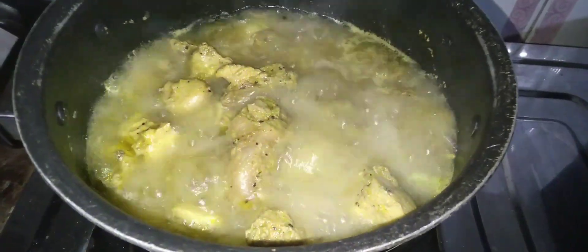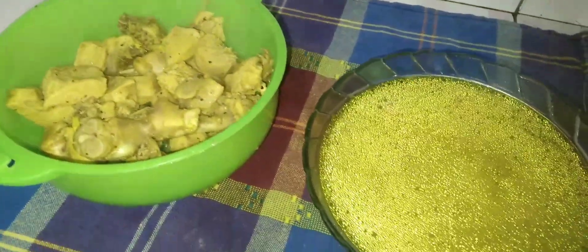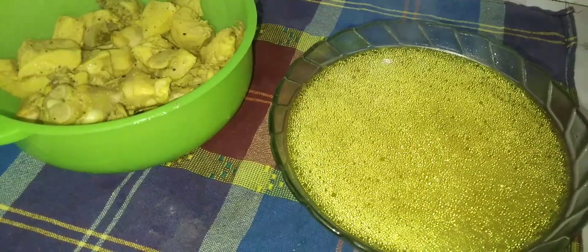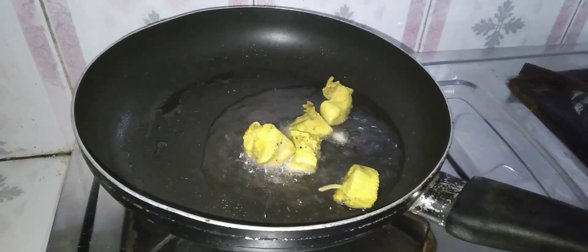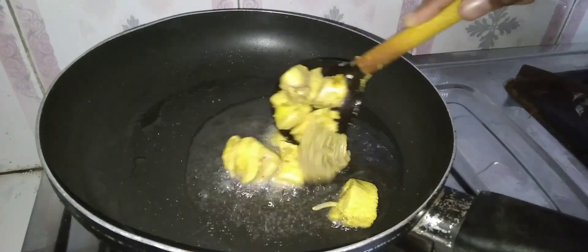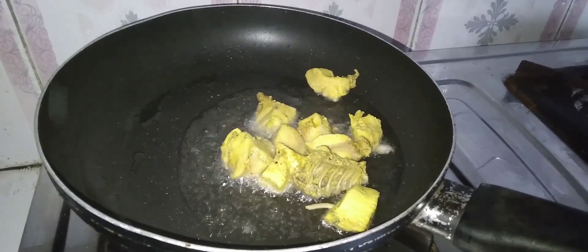Now we have to cook a pan. Then we will cook it a few times. When we cook the pan, let's put the chicken in the pan.